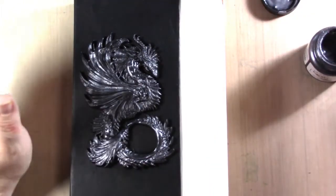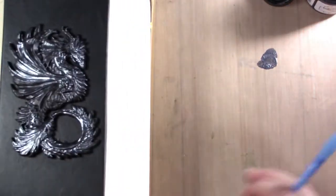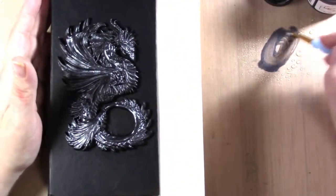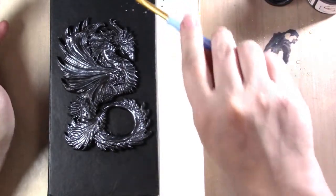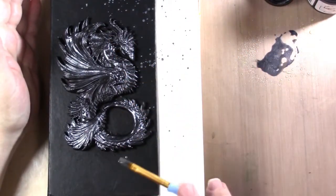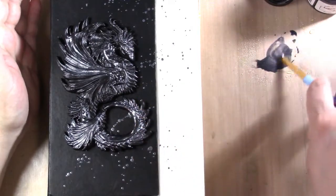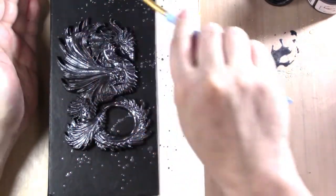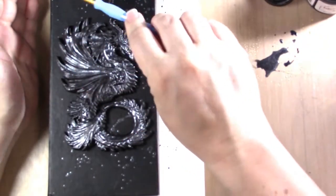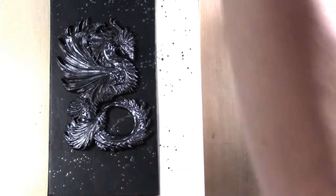I'm going to try and flick this. I'll take my pewter and add water, then flick it across the surface. Then I'll let it dry.